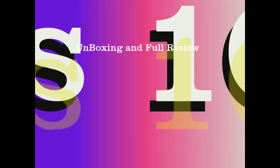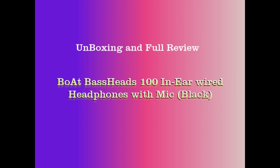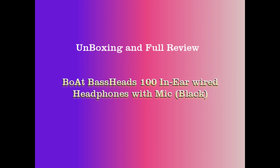Hi guys, this is the unboxing and full review of our new Boat Basshead 100 in-ear headphones with mic. Let's see how it is.